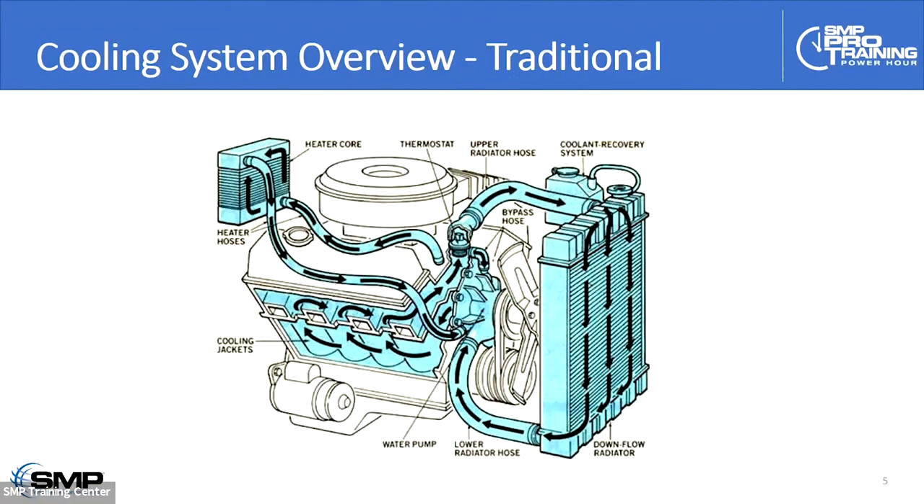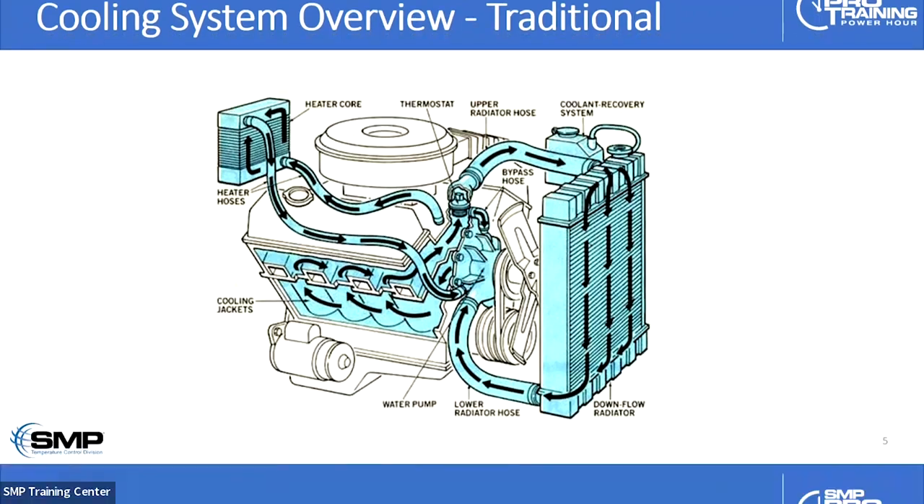I want to make a quick differentiation here because it can affect diagnostics. Looking at an older cooling system, note that the thermostat is typically right on top of the engine, right before the upper radiator hose — so it's controlling the coolant from the top of the engine right into the upper radiator hose. And traditionally, this system has a conventional radiator cap with an external unpressurized coolant reservoir that we can draw coolant from as the system warms and cools.